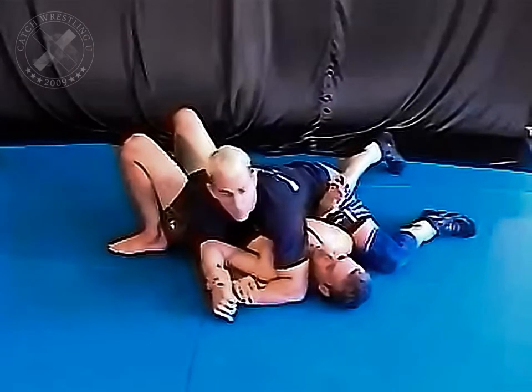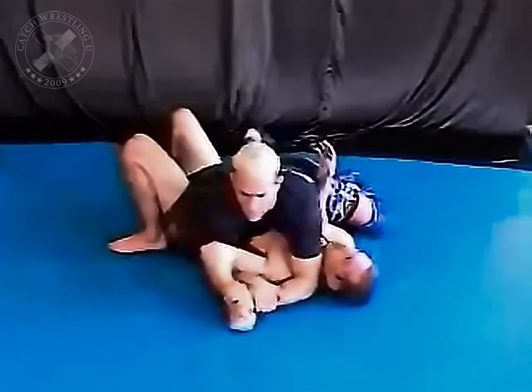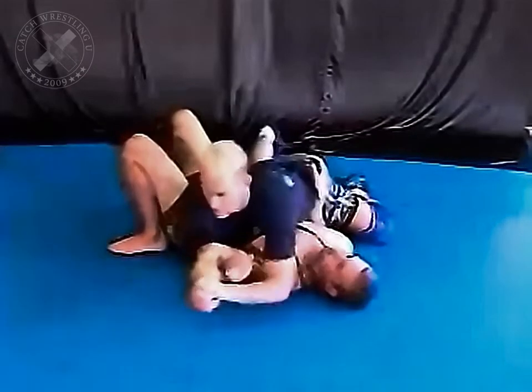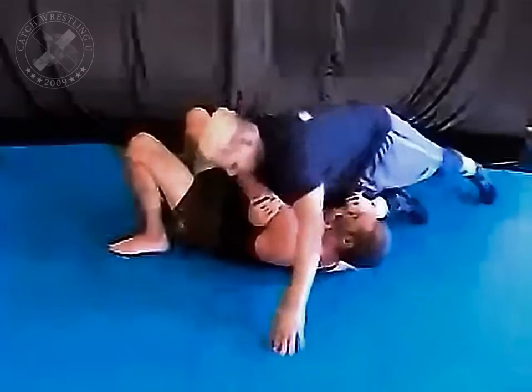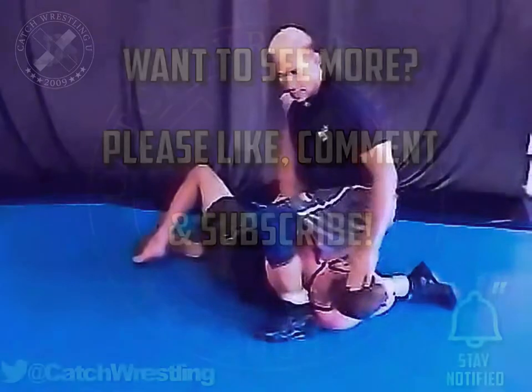Whenever he does, he'll straighten it around above his head — you loop it, straightens it out. He'll straighten it out that way, pick it up, spin — arm lock, head lock.